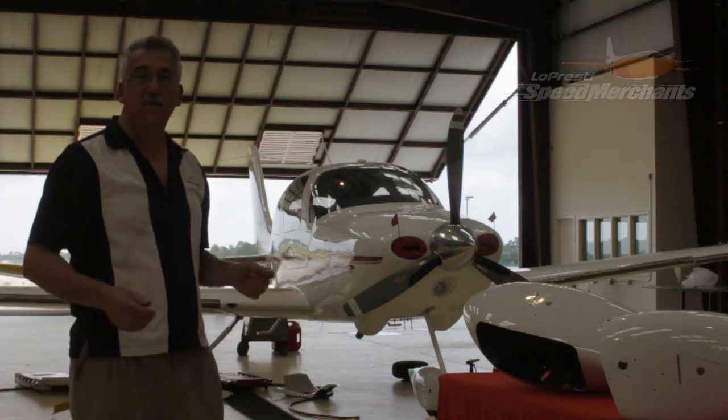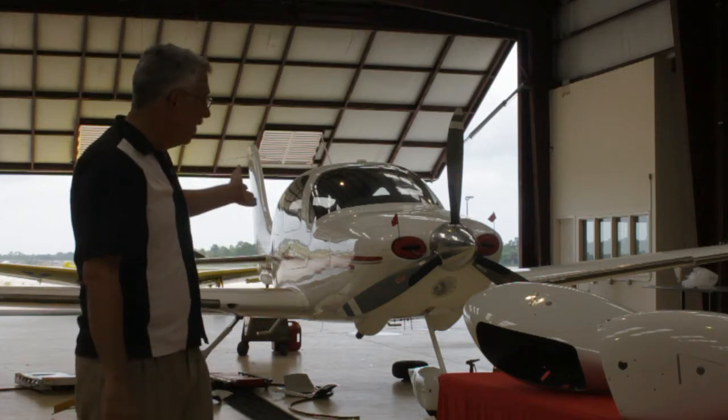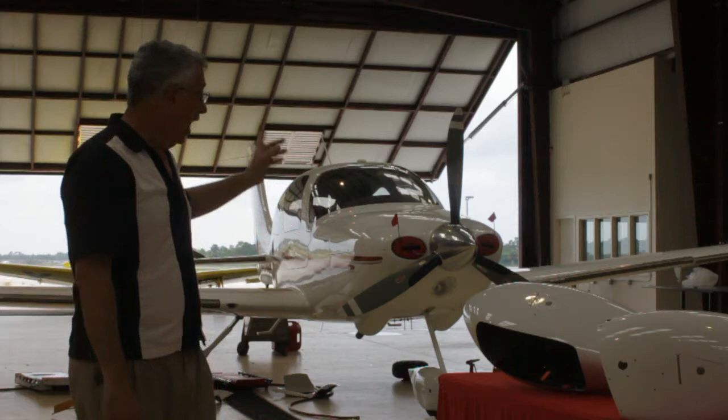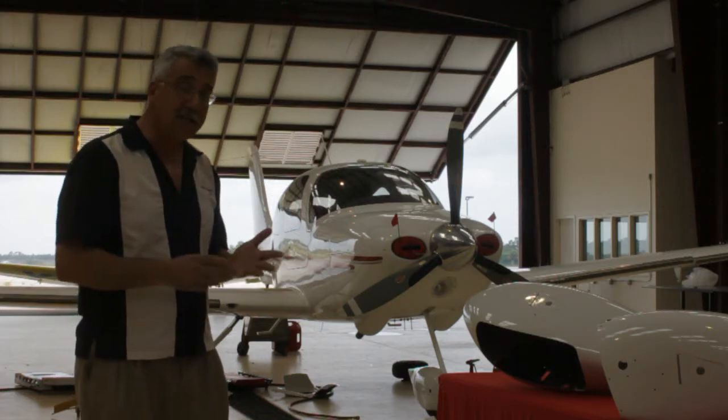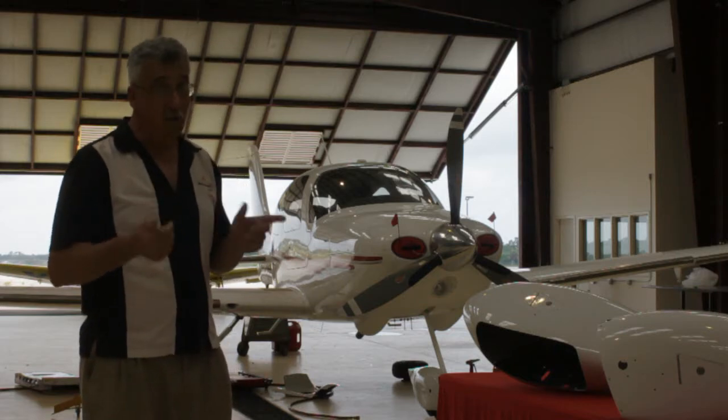Hi, I'm David Lopresti. I'm here in the Lopresti Aviation Facility in Sebastian, Florida, and behind me they're installing new Cirrus ice skates on this G1. Now why ice skates? Ice skates help keep your brakes cool so your brakes last longer and work better.